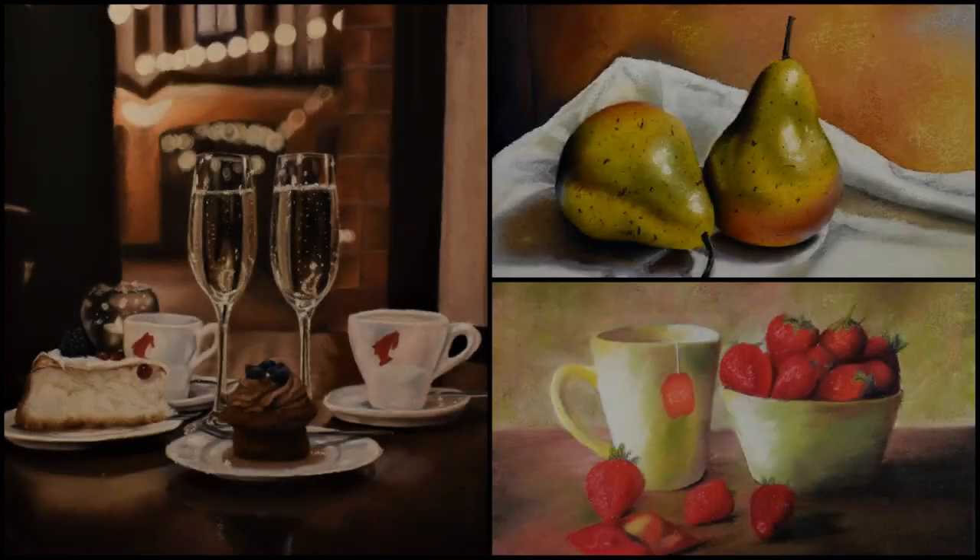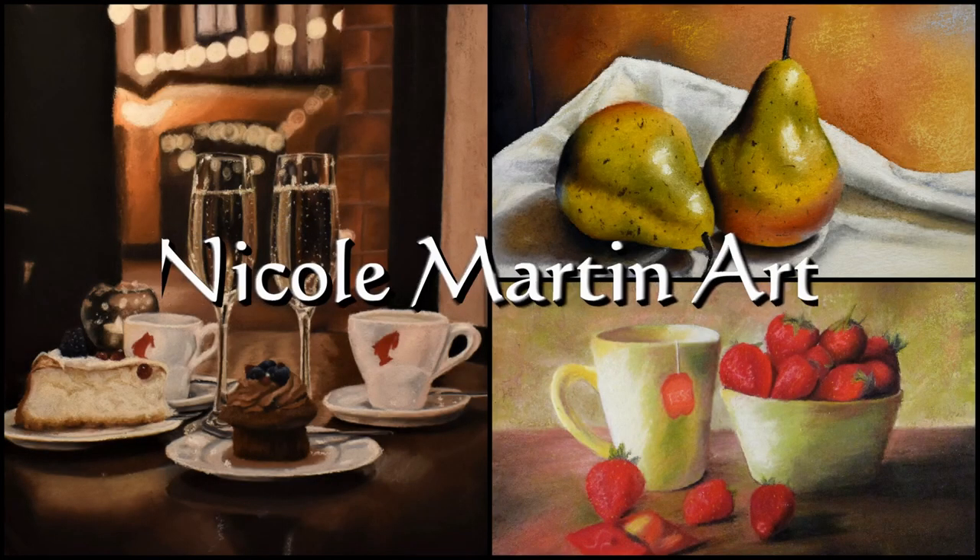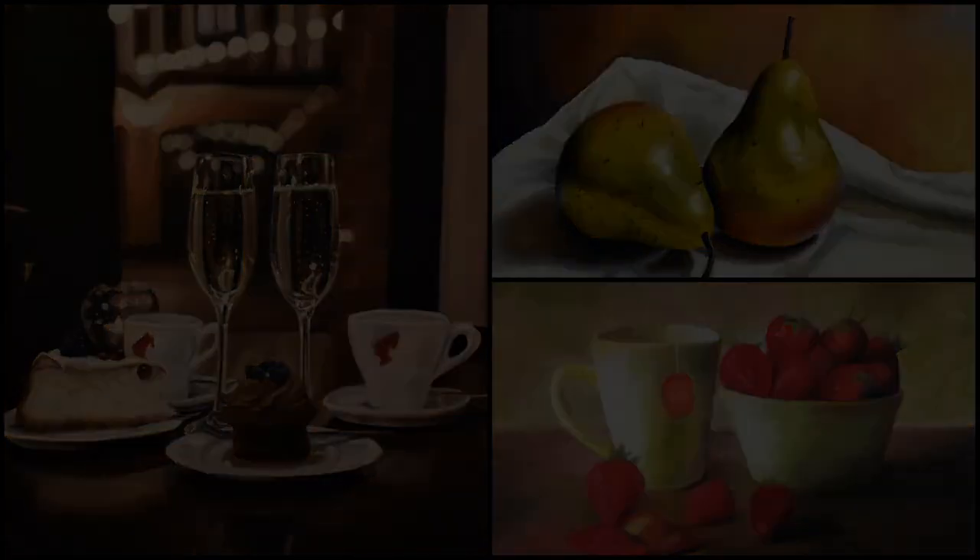Hello everybody and welcome back to my channel. In today's video I'm going to be sharing with you another art supply haul. Today's art material haul is from Blick Art Materials. I really love ordering from them. I'm not sponsored in any way or affiliated with the company — I've just been a long time customer and I've always been happy with my experiences with them.